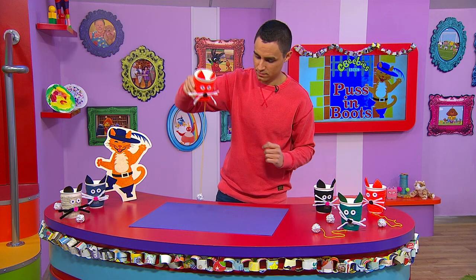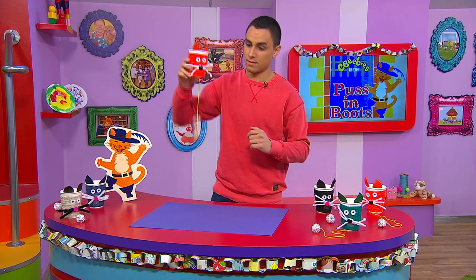Here's how to make your very own CBeebies Ballet Puss in Boots Cat Cup Game.